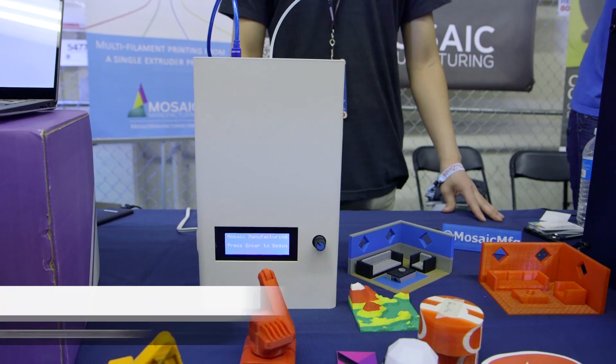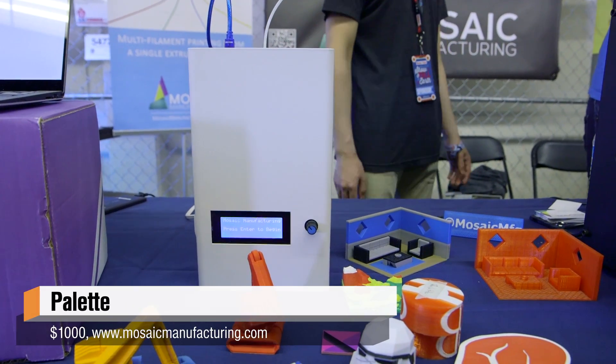Hey everybody, Norm from Tested here at Maker Faire 2016, and this booth caught my eye, had to stop by. Mitch, it's very nice to meet you. You guys make a product called Palette, and it's an accessory for 3D printers that people already own. What does it do?